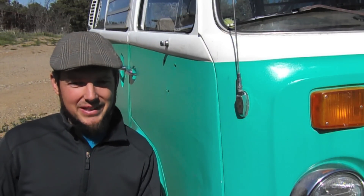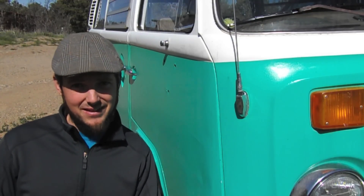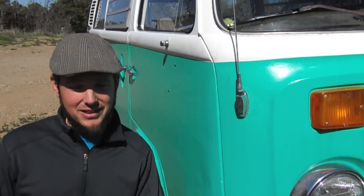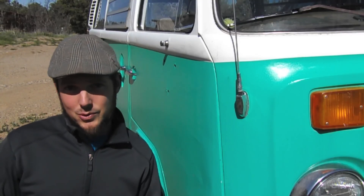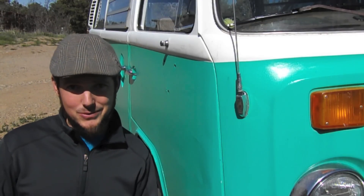Hey everybody, my name is Mick and I'm with Boxer Swaps. I'd like to walk you through swapping a Subaru 2.2 liter engine into a 1977 Volkswagen bus type 2. It currently has the air-cooled 2.0 liter engine in it and I'm going to be pulling that and walking through the whole process of switching out VW power for water-cooled Subaru power.